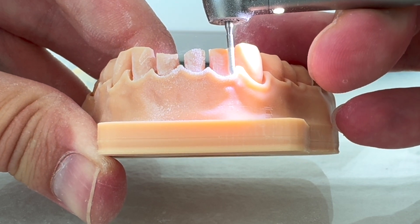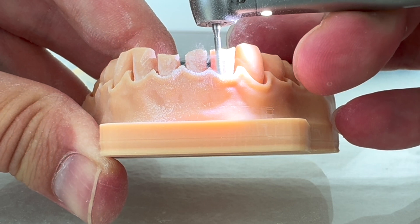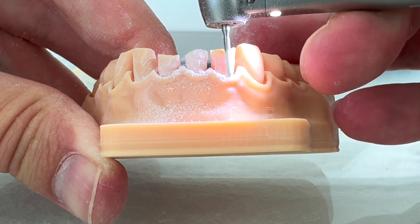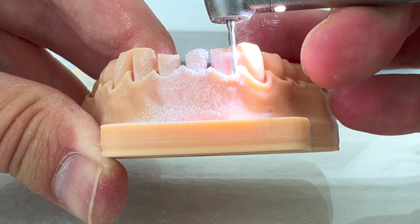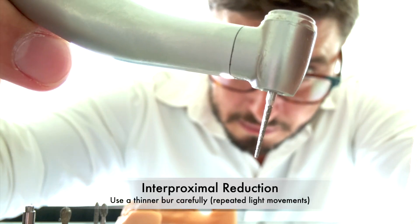As we proceed with the reduction of the buccal surface, we are always checking the axis. As we move, we are going from distal to mesial aspects of the buccal surface. And this is done in a 3D printed cast for training — we really recommend you guys to do that for training.